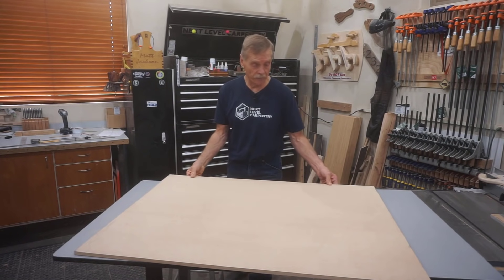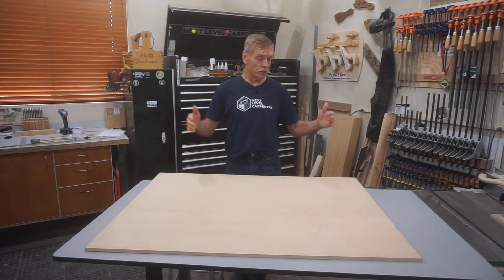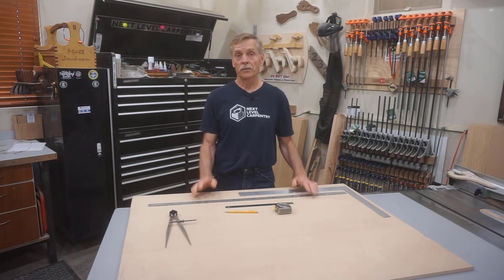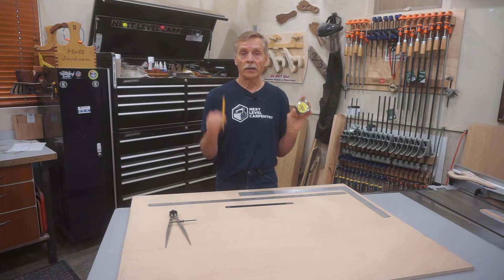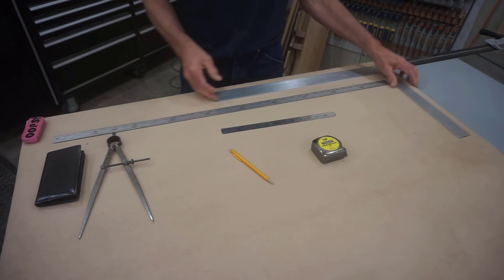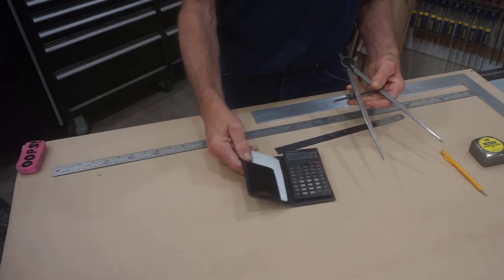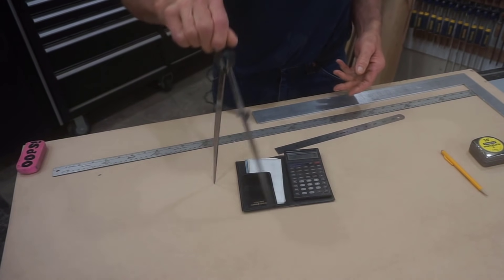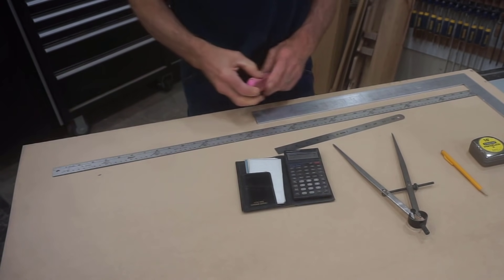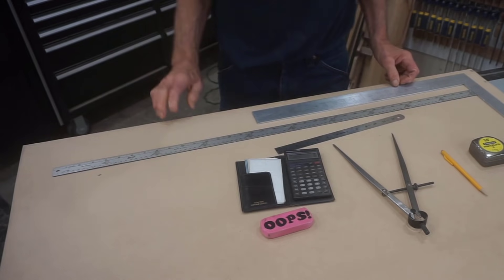I'm using a sheet of half-inch HDF material, but plywood or particle board work great too — you just need to make sure the corners are square and edges are parallel. The two main tools I use are a tape measure and a Paper Mate Sharp Writer pencil. A 12-inch rule, yardstick, and framing square are helpful but not essential. A pair of dividers can be used for analog division in lieu of a calculator. I always keep a jumbo-sized oops eraser at the ready for inevitable mistakes.